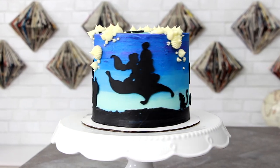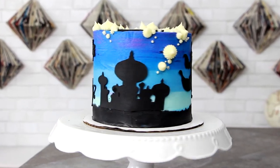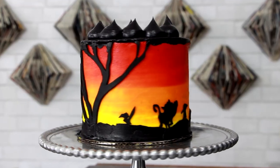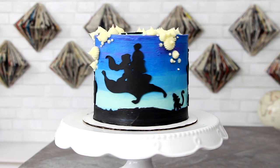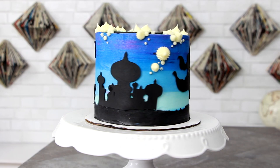Hey guys, so today I'm going to be showing you how to make an Aladdin silhouette cake. This is like a sequel to my Lion King silhouette cake — the colors in that sunset were so bomb. I thought I'd do an Aladdin silhouette because 'A Whole New World' really rocked my world when I was little. So let's get started.